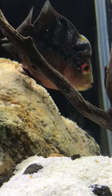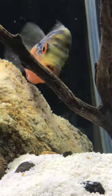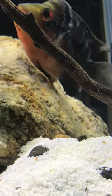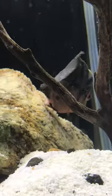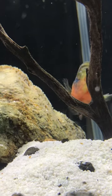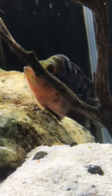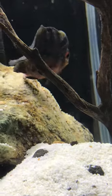My flowerhorn is laying eggs. She obviously doesn't have a male in here to fertilize them, so they won't become anything. But it's a pretty cool sight to see — and she's definitely a female! My buddy Will needs to get his boy and my girl together so we can make mini mini flowerhorns.